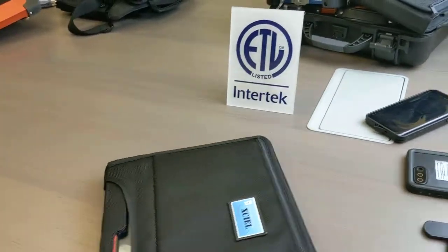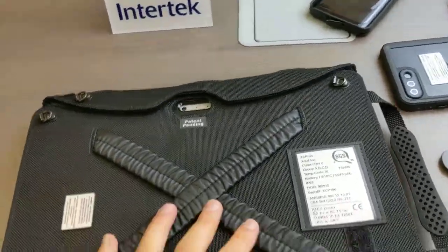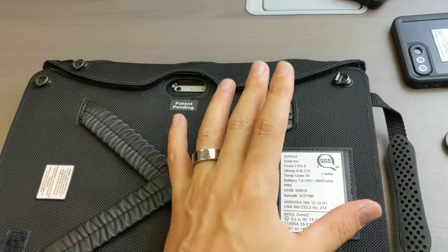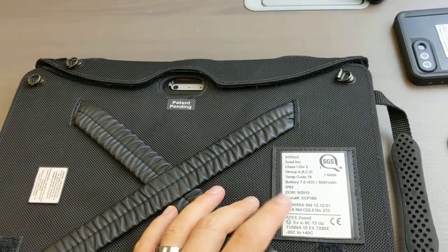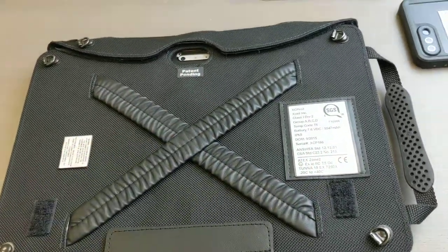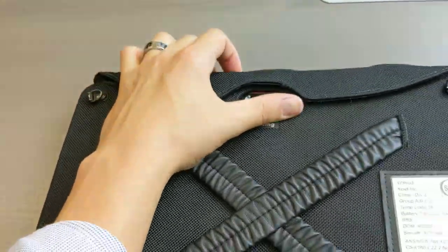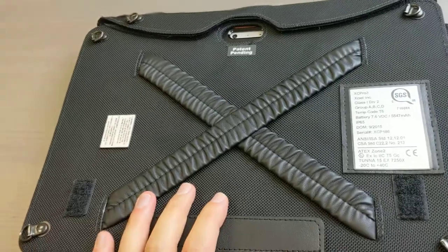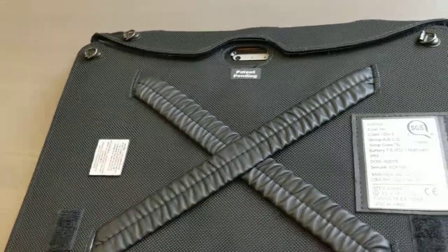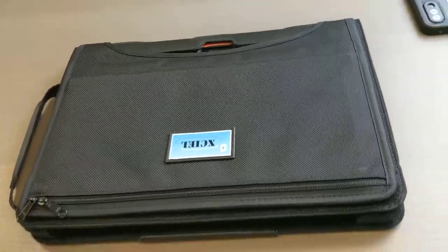Carrying handle, shoulder strap — the ratings are on all of the products, so Class 1, Division 1, A-Tech Zone 2 rated. They are also available to download at intrinsicallysafestore.com, and we ship a paper version as well, just in case you need it. The camera port is available and basically doesn't degrade the device at all. Now you can take the Microsoft Surface Pro 2 or Surface Pro into a hazardous area location. Shipping now on intrinsicallysafestore.com. If you have any questions, comments, or reviews, we'd love to hear from you — see you soon.